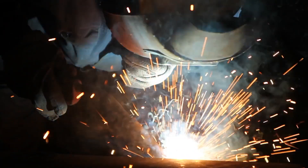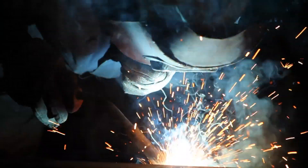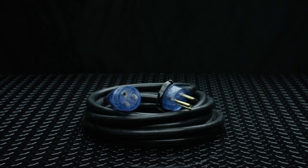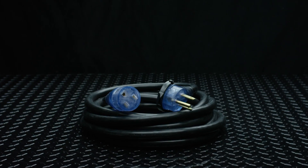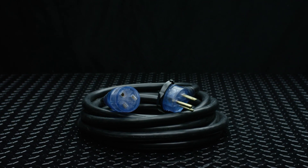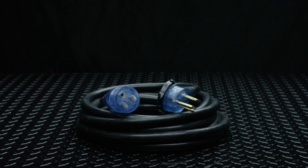Every welding contractor knows that the most common issue of portable welders and plasma cutters is that the stock power supply cords are unworkably short. Our ProGrip welding extension cords solve that problem by safely extending the reach of your portable TIG or MIG welders and plasma cutters for better accessibility.